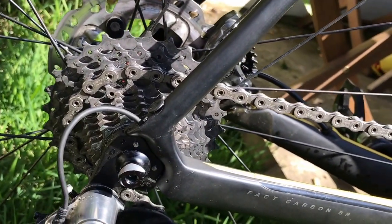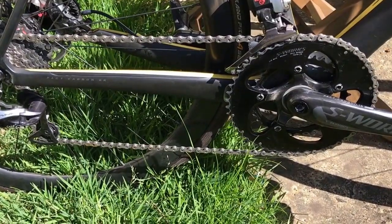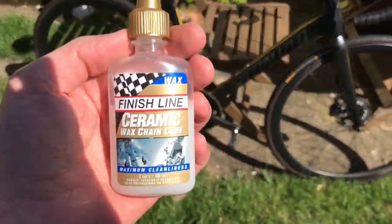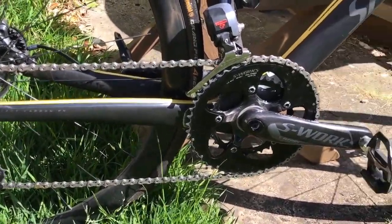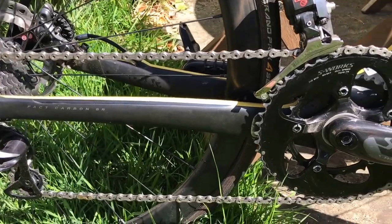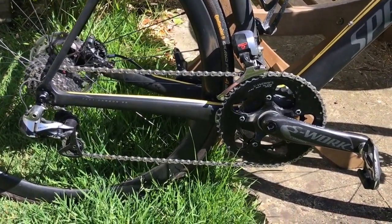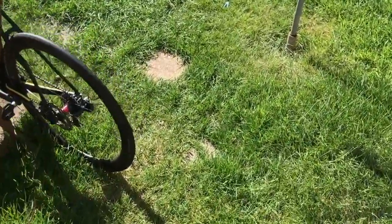That is the Dura-Ace cassette, which is an 11-28. I've recently moved to wax chain lube — a ceramic wax chain lube. Really good. I think I've ridden that probably 10 times and it's got a little bit of buildup, because I've just come back from a ride today. I've lubed it twice in about 200 miles. What I had to do was put my chain and cassette in a sonic cleaner just to get them clean, then waxed them up.